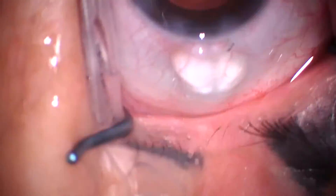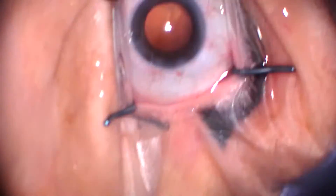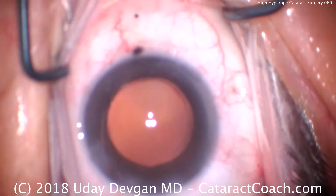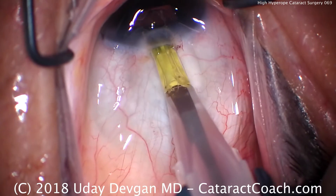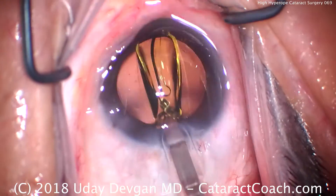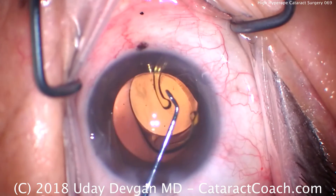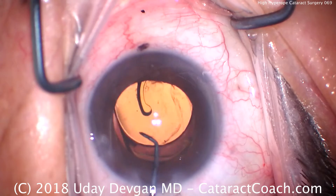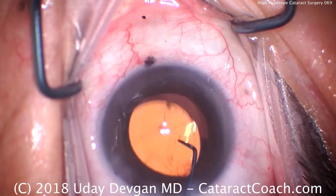Filling the capsular bag with viscoelastic — there's our round rhexis. For the lens loading, we'll run through it at 10x normal speed; in this case my technician was wary of the lens because it's such a thick, high-power lens — 27.5 diopters. Going back in the eye, we'll hook the peristalsis and bring the injector right up to the incision. This wound-assist technique allows us to use a larger cartridge needed for this thick lens, without having to enlarge the main phaco incision.